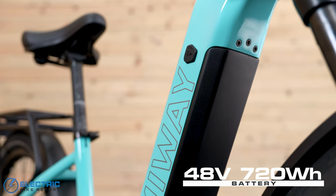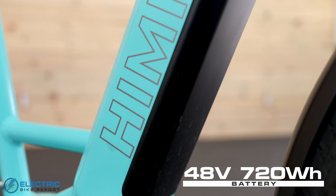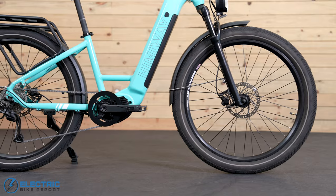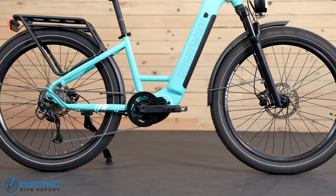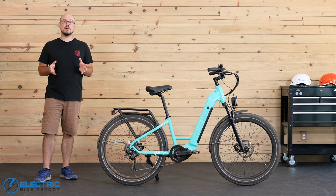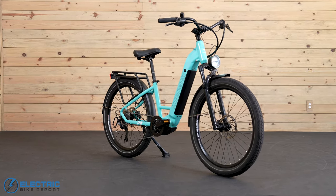There's a nice big 48-volt battery with LG cells in the downtube, and that has 720 watt-hours of capacity. The battery's removable, so you can take it out to charge it, or just make moving the bike around a little bit easier. Just FYI, neither the Rambler nor its battery are currently UL certified, but our contact at Himiway says they are in the process of making that happen.